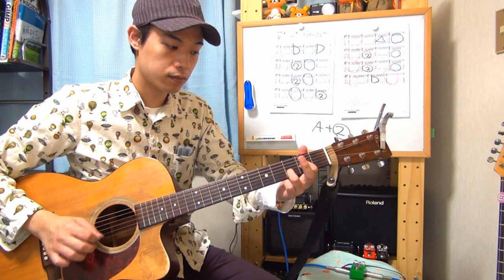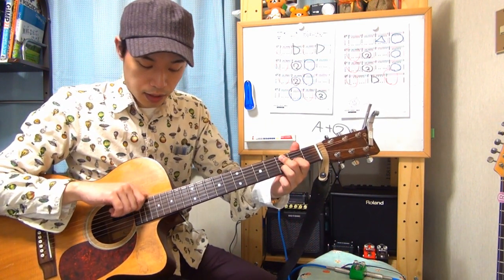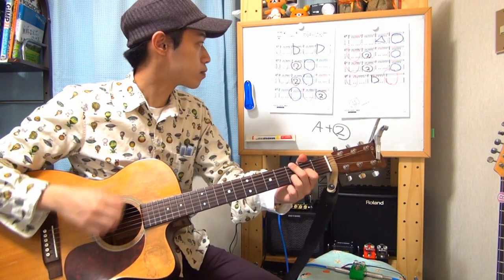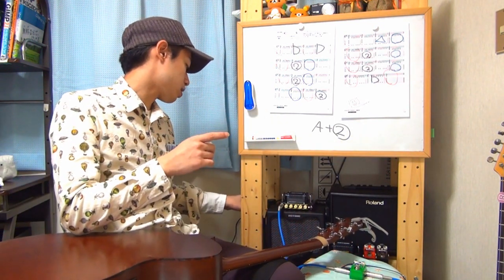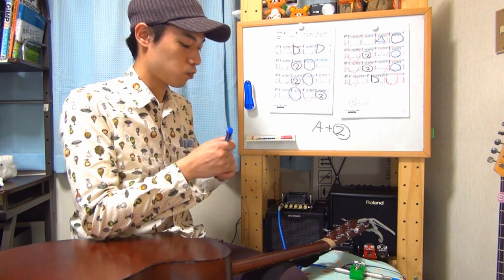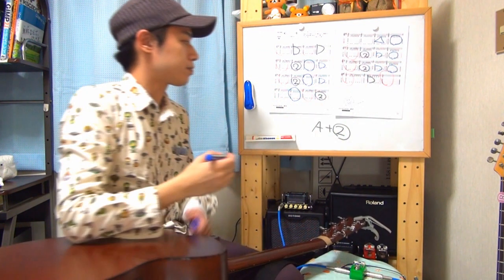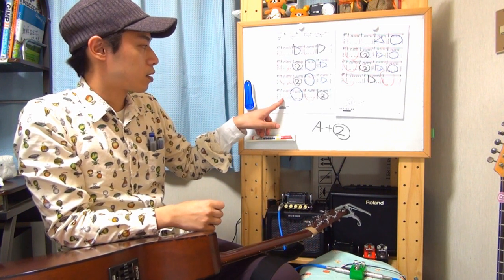あと覚えなければいけないコードはあと2つです。次は2段目の4小節目、0、2、3、0のパターン。人差し指が3弦の2フレット、薬指が2弦の3フレット。このコードは弾いちゃいけない弦が2本あって、太い方の6弦と5弦の2本は弾いてはいけないので、右手を弾く弦に気をつけましょう。イントロのDマイナー系とちょっと親戚ですが、毛色が違う親戚という感じです。